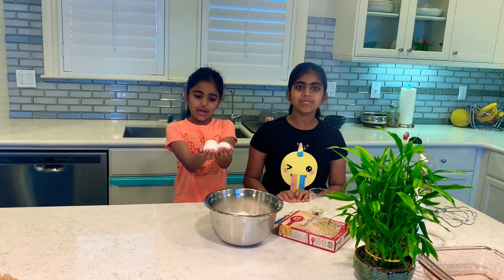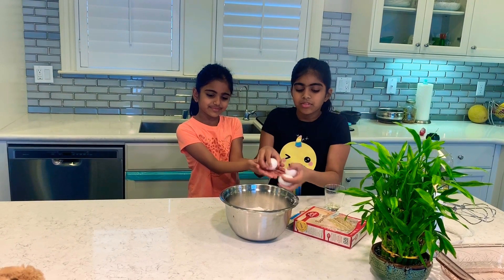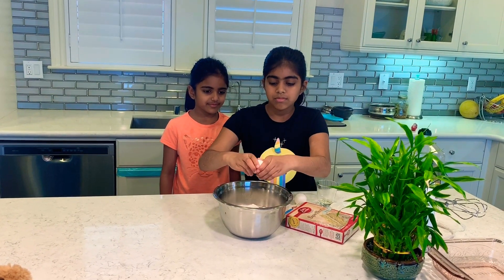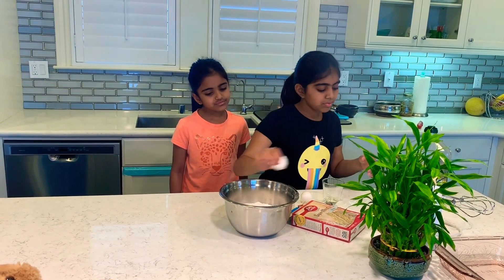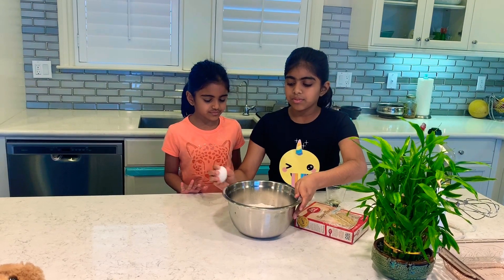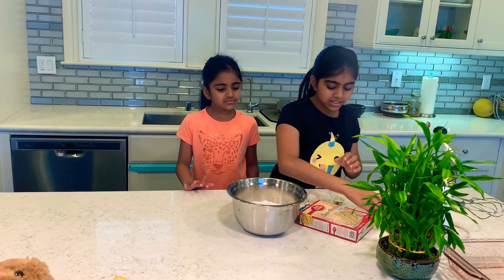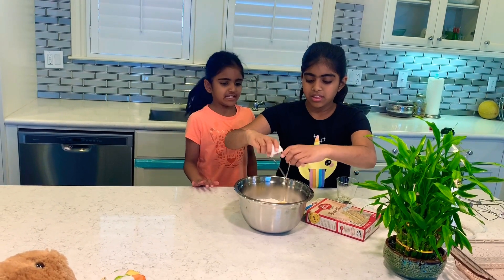Now we're going to use three eggs to crack inside. Make sure not to get your shell inside of the cake, because then it will not be good.